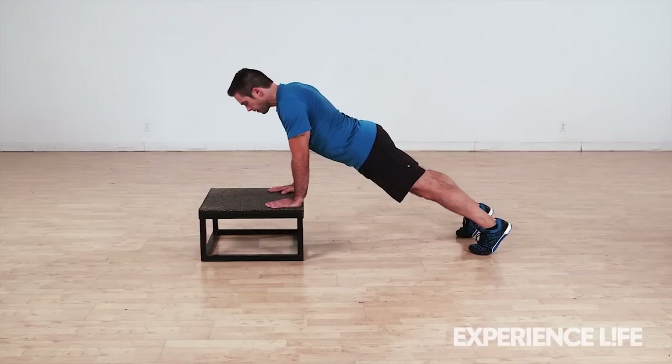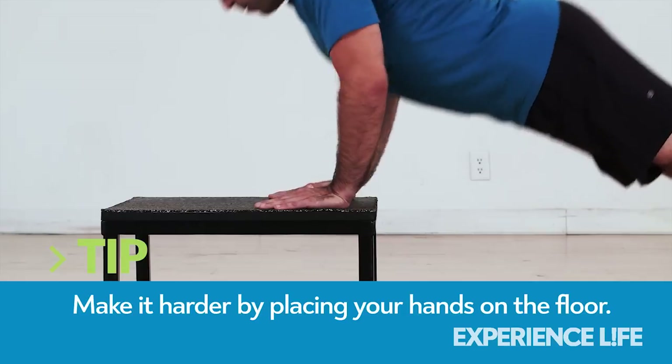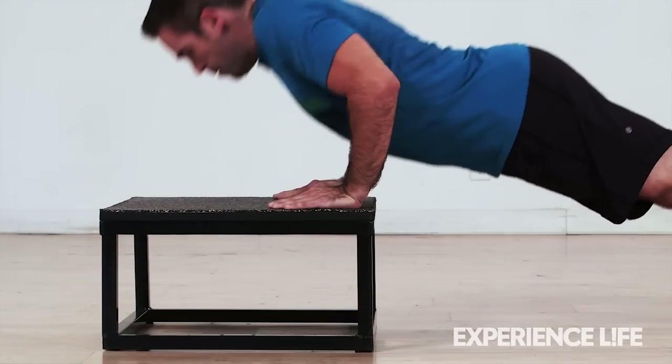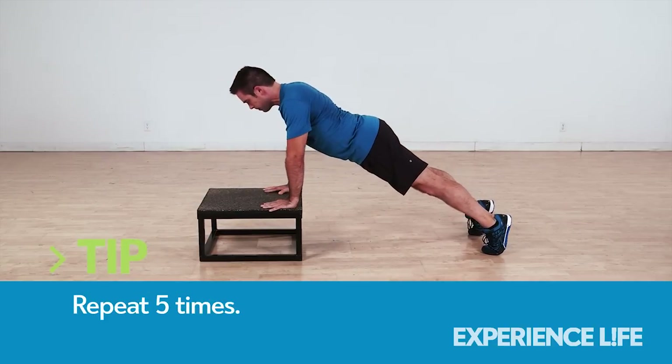From a push-up position on a box or bench, bend your elbows keeping them close to your sides and lower your body. Push up as explosively as you can. If possible, lift your hands off the platform for a split second, then catch yourself and repeat.